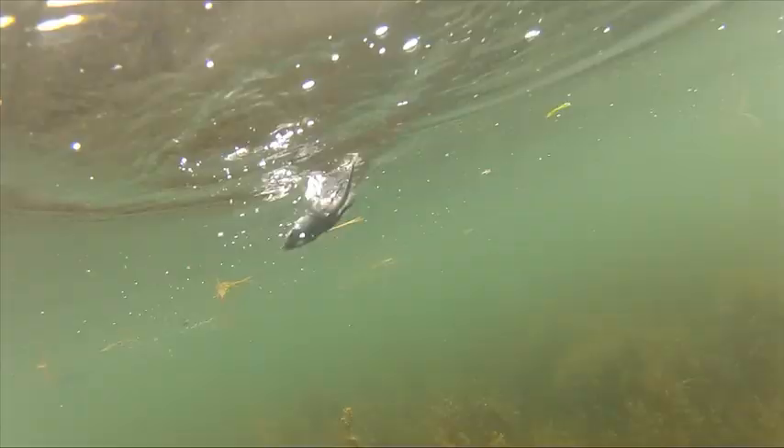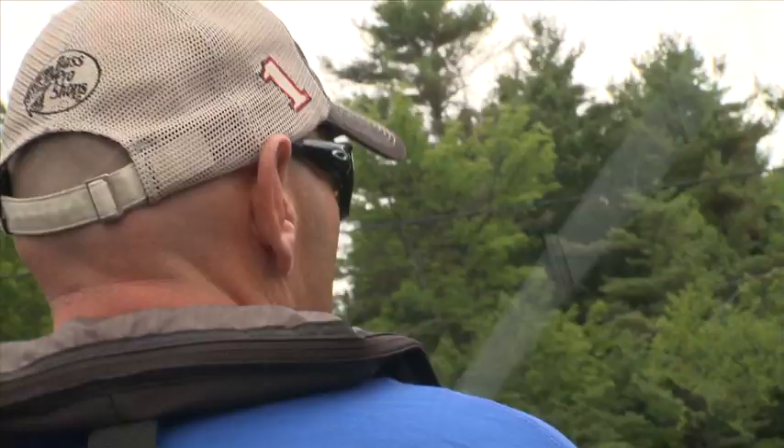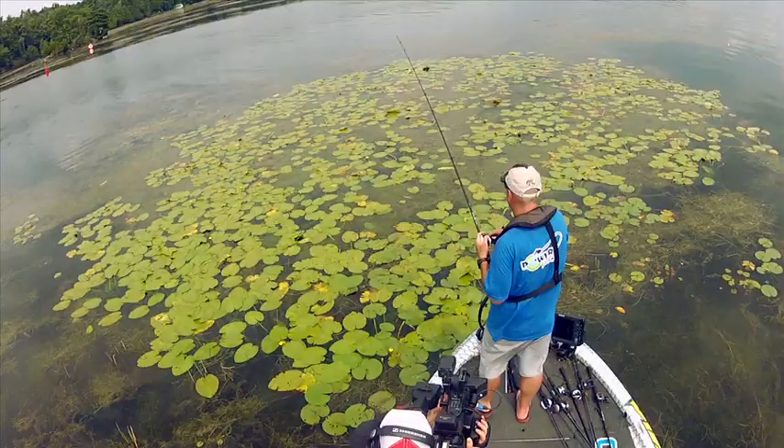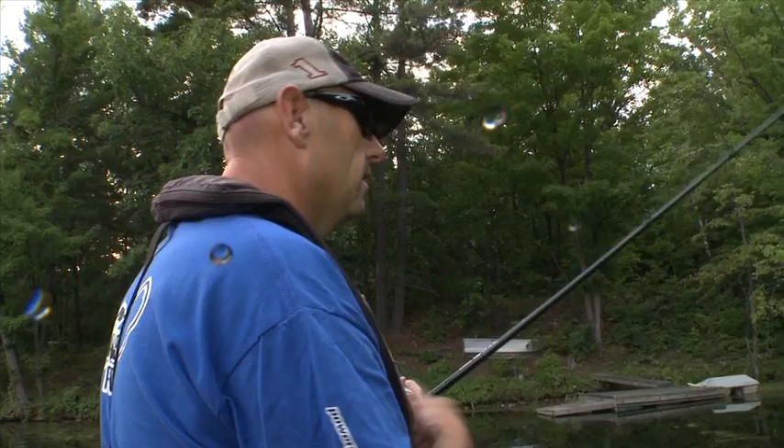Most of the time when I'm fishing soft topwater like this, I try to fish it with my rod tip up — and that's for a reason. When that fish hits, I have to drop and set the hook. It's just a dummy trick for dummies like me; it gives me that extra split second that sometimes it takes to get a hook into those fish.